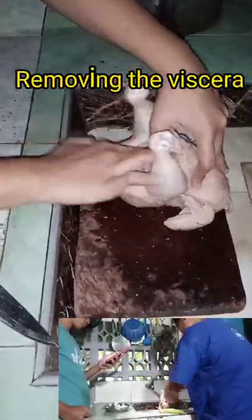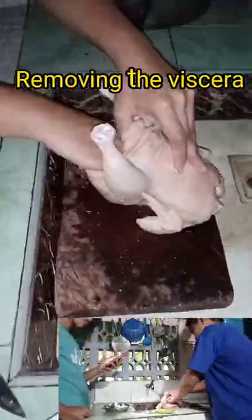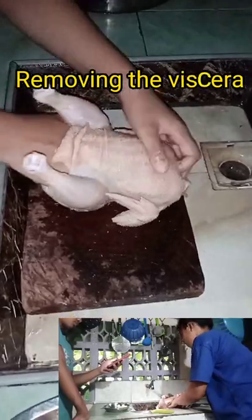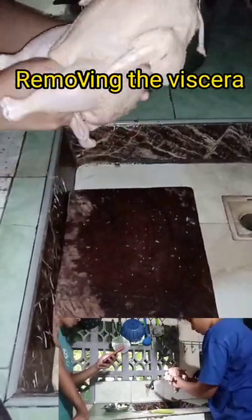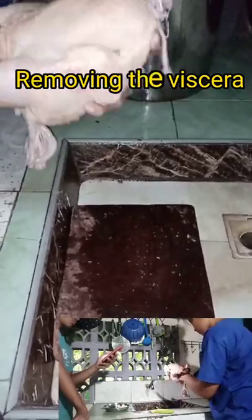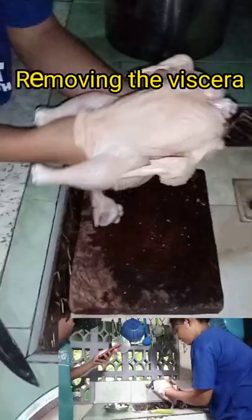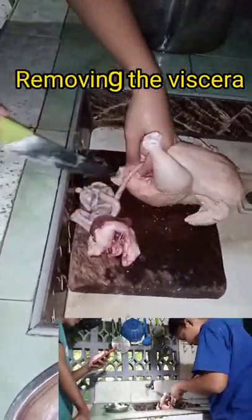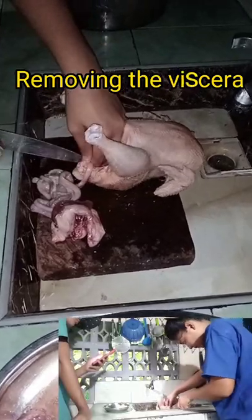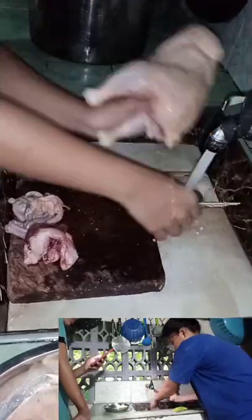Next, the body cavity of the chicken was opened by making a small horizontal cut between the tail and the vent — only the skin was cut to avoid cutting the vent. I then entered my hand into the body cavity to remove the viscera, inserting it as far forward as possible to break the attachment of organs from the body wall, getting my hand in front of the heart so that all organs came out in one pull.